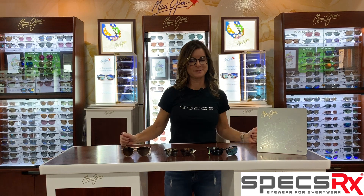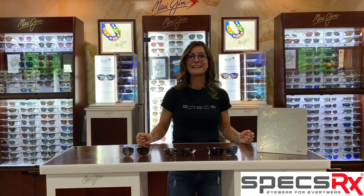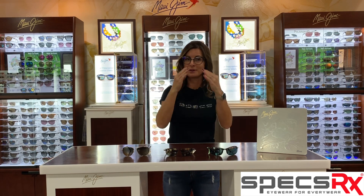What is Readers? Readers is when you need a little bit of prescription in the bottom to be able to see. And with the Maui Jim Readers, how they do it is on the back side of the lens, they create that line. So when you look straight on at someone, you don't see that line. So it's beautiful.